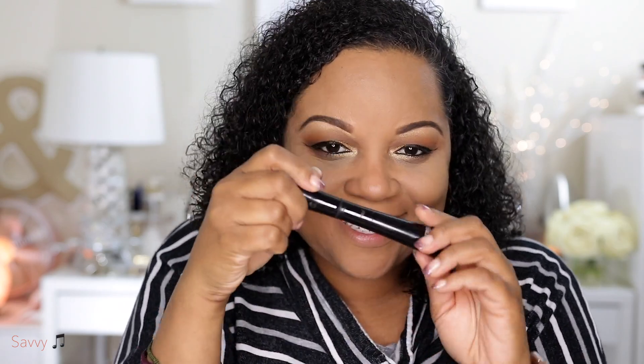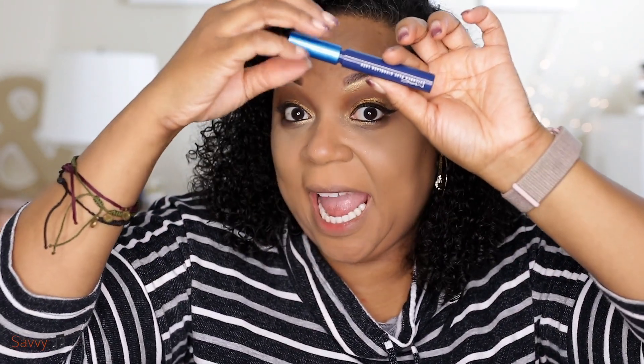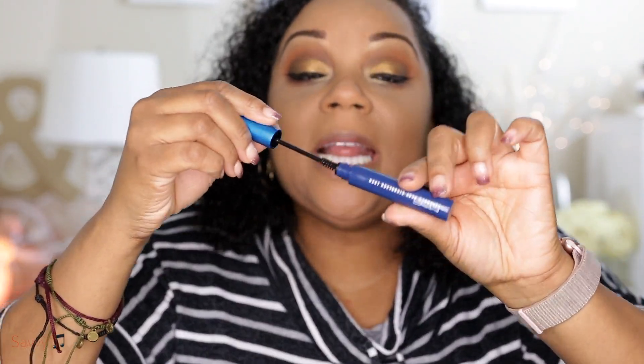Off camera I applied some mascara — I'm going to wear falsies. This is the IT Cosmetics Superhero mascara, it's really really good, and I used that first. Then I'm going to apply my MAC Giga Black lash to my lower lashes.